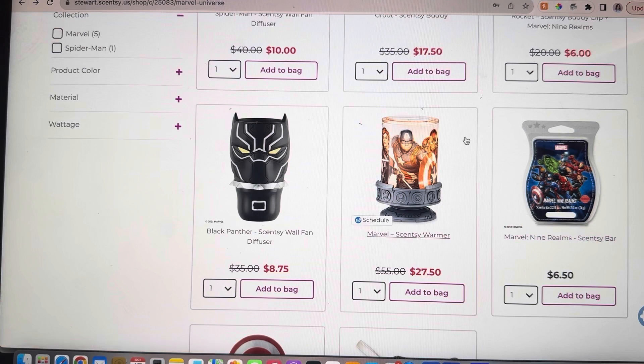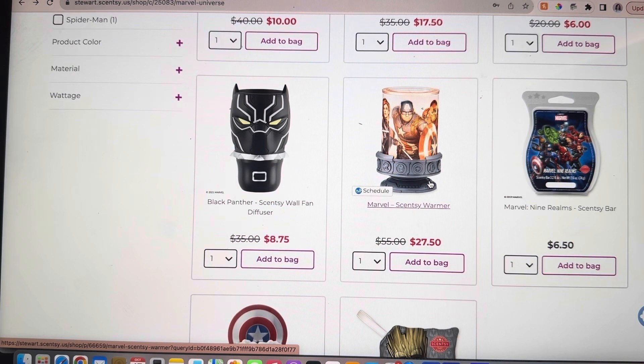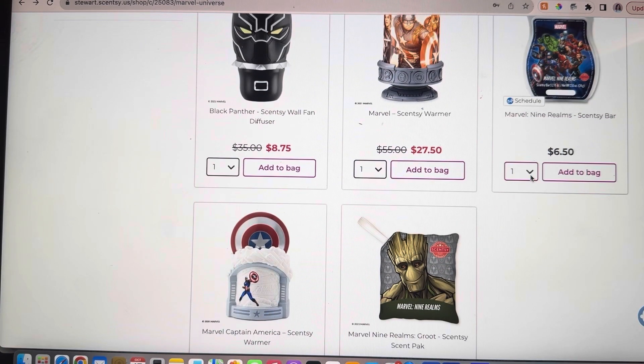This next one — the Marvel Scentsy warmer — would make a really awesome little lamp in your kid's room because it's so glowy and puts off awesome light, and again helps make their room smell good. It's half price at $55. And then this is still regular price, but the scent is so good — this is that Marvel Nine Realms Scentsy bar. So if you have any Marvel lovers on your Christmas list, this is the way to do it.